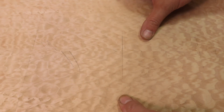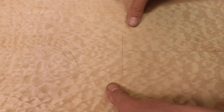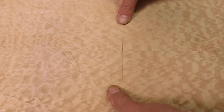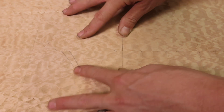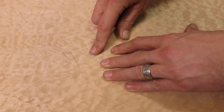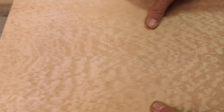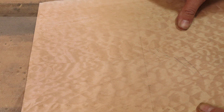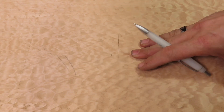Before we start gluing these parts together I just want to show you — and I don't know if it shows up on camera — but with the smallest amount of light pressure, the seam disappears. You can hardly tell there's any seam, and it's over the entire length of this top. There's no seam visible, and this is what you're looking for. Let me set up for the glue.